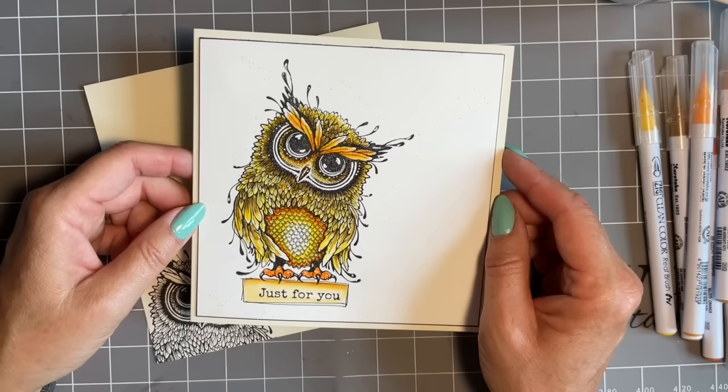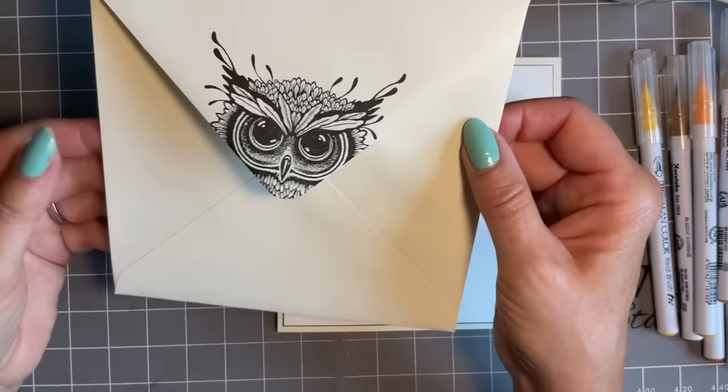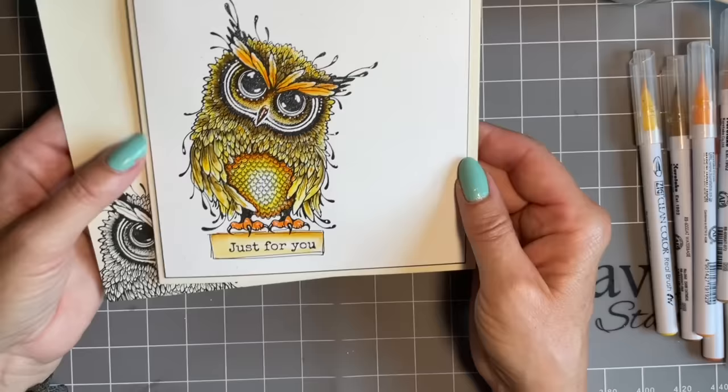We're going to make some thank you cards for teachers, for the little grandchildren. A few people have asked for a nice quick design as a thank you card. So we're going to do this and I thought the owls are perfect. Look, it just makes me smile - look at the envelope and on the flap at the back.